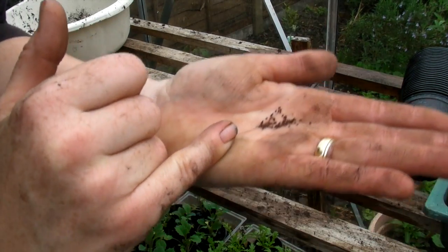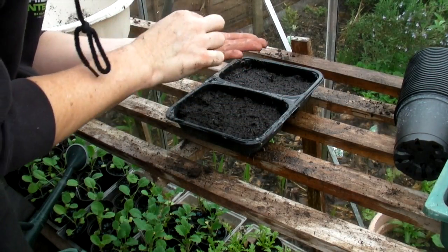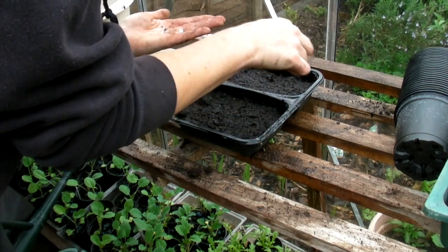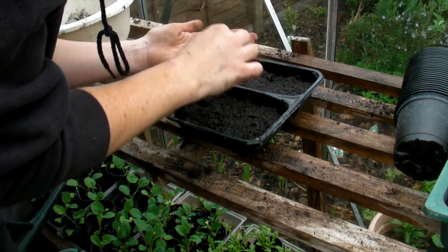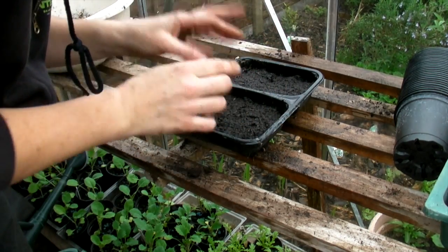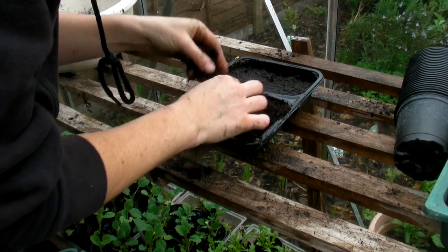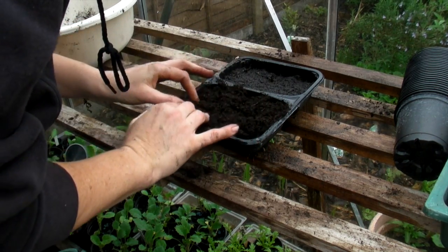So here are the seeds — can you see those? They're absolutely tiny tiny things. With dry hands, because if you have damp fingers they will stick, we are going to just carefully sprinkle them, not too close, nice and spread apart. It's actually quite difficult to see them on the soil but I must have sown about 40 I suppose. Then all we need to do next is just cover them with a little bit more compost.